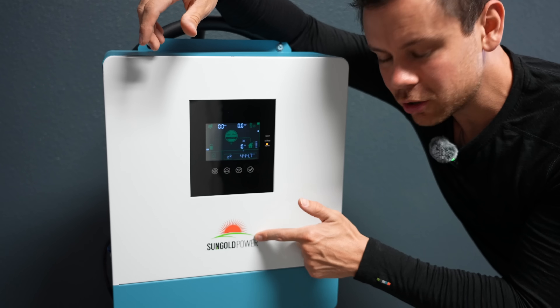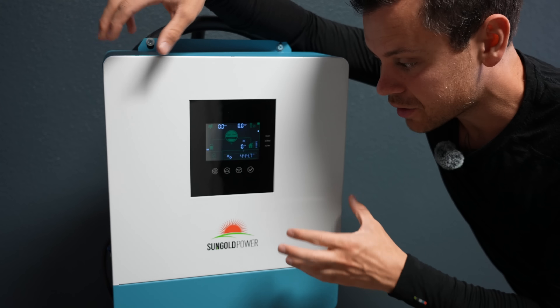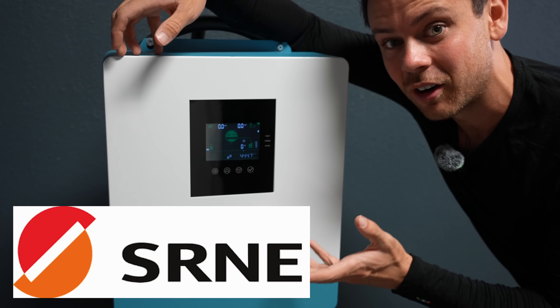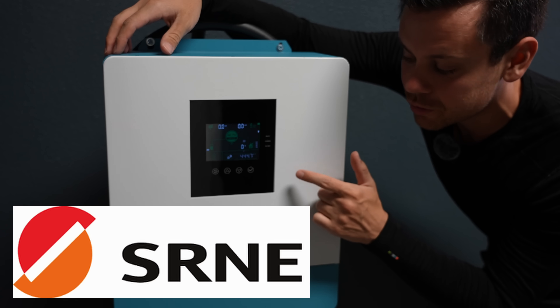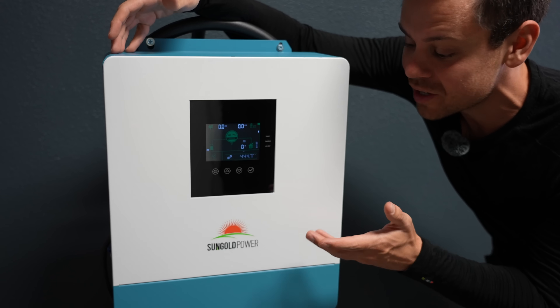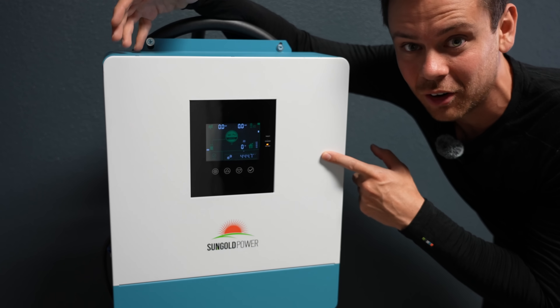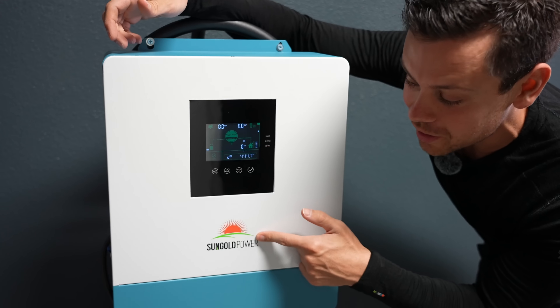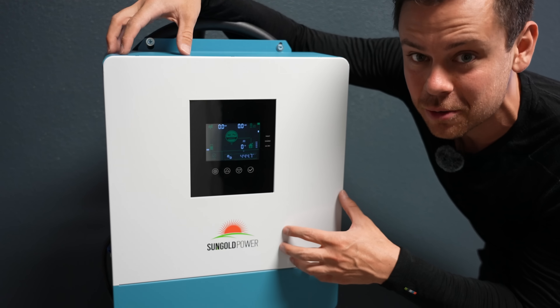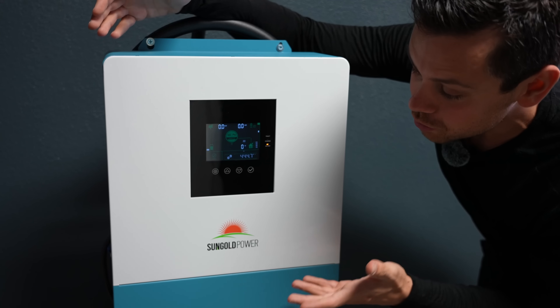Keep in mind, SunGold Power does not manufacture this. Lots of companies sell this exact same model — it's actually made by SRNE. Unfortunately, a lot of reviews for this thing on Amazon are for their other models, which are not made by the same company at all. I've had lots of problems with other SunGold Power inverters, but if you find one that's manufactured by SRNE, it's usually really good. Some of the best inverters I've ever reviewed on my channel were made by them.